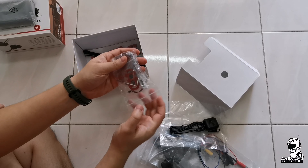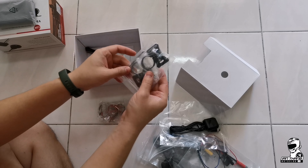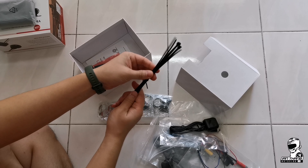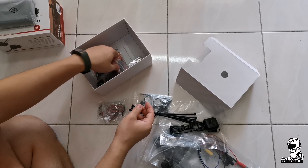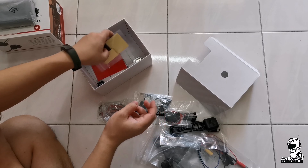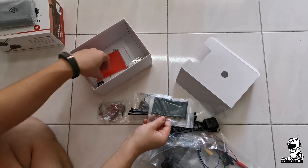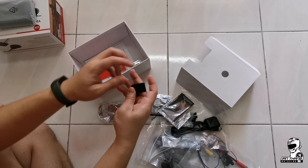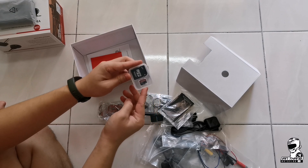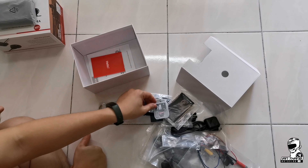We also got metal mounting brackets, a plastic mounting bracket, some zip ties for cable management, extra mounts, 3M adhesive mounts for the sticky side, velcro pads to stick the main unit to your bike, and a USB to micro SD card reader. They also provide a 32GB memory card, so you don't need to buy an extra one.